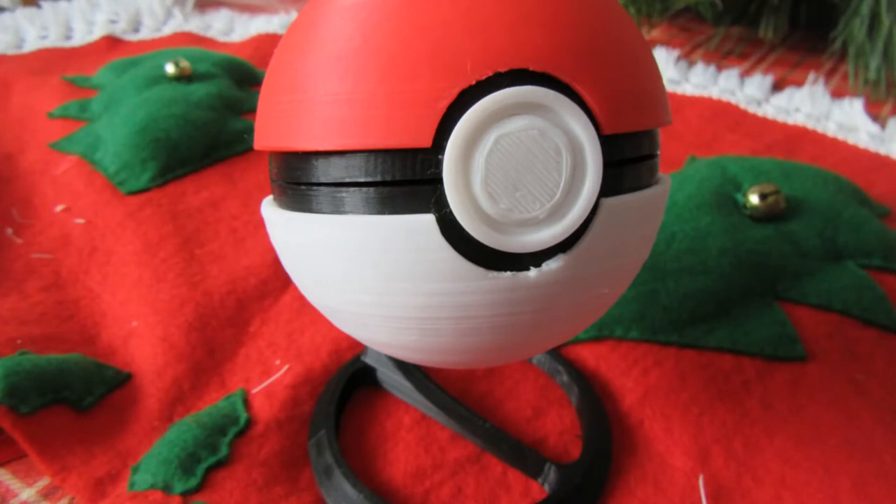I've got some family members that are big Pokemon fans, and for the two of them, I printed off these awesome little Pokeballs with matching stands. The Pokeballs were printed on my CR-10 using Solutex filament — Solutex red, white, and black.